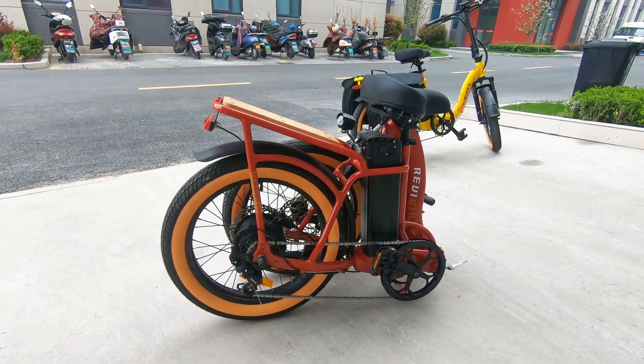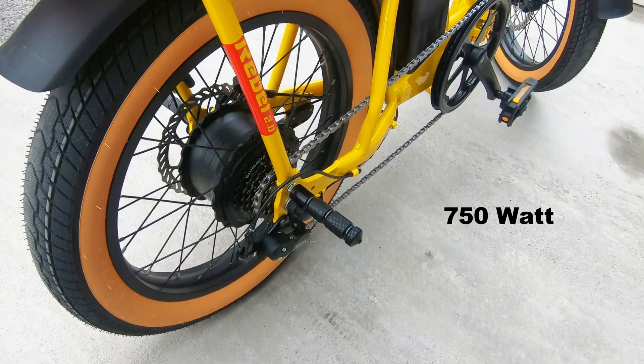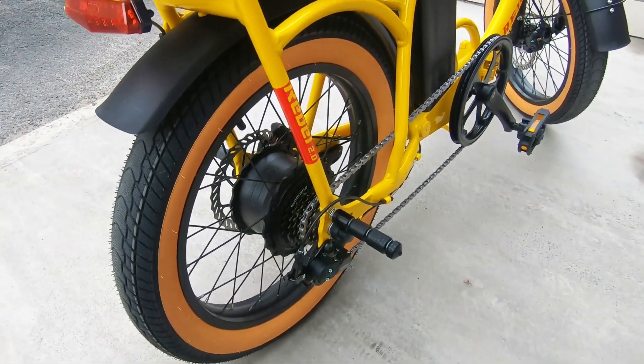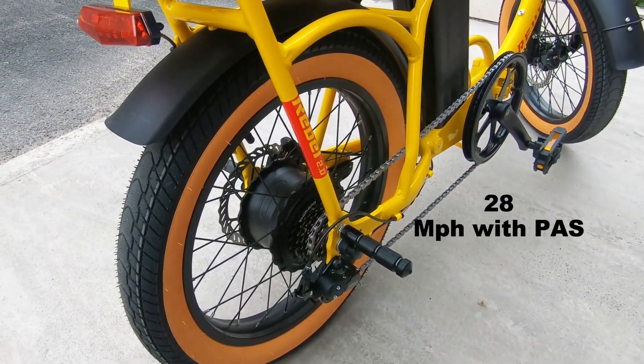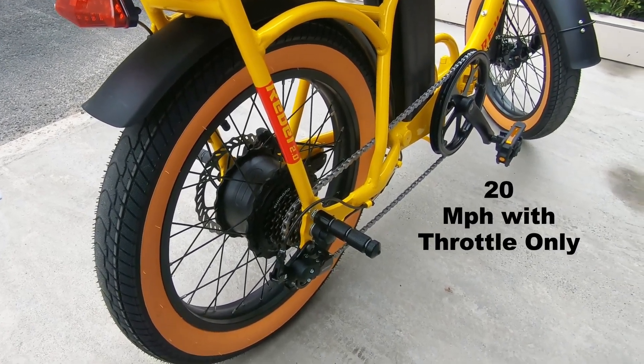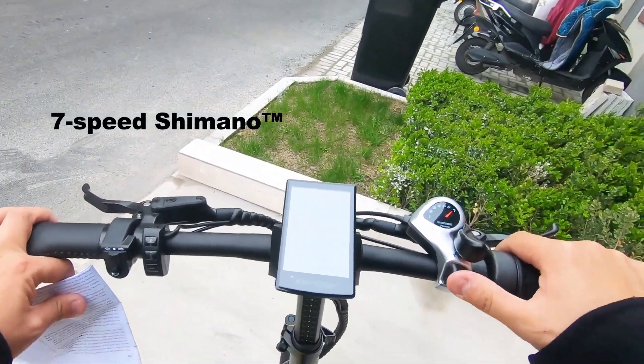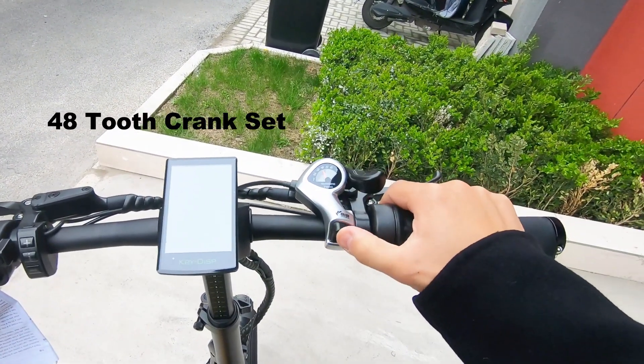It is accessible for riders of all different heights. Rebel Point 2 is powered by a 750-watt geared hub motor that propels the bike to a top speed of 28 miles per hour with pedal assist in Class 3, and 20 miles per hour throttle only. It has a 7-speed Shimano transmission system and a 48-tooth crank set.